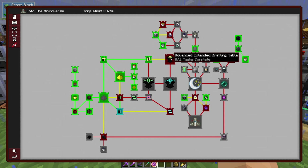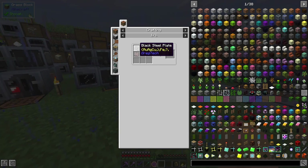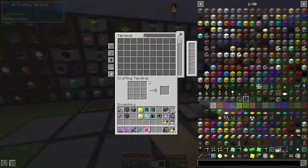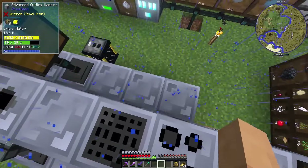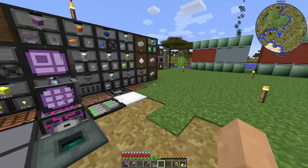That does open up the advanced extended crafting table — that could be something we look into. Wow, I have everything that I need for it, I think — I can actually make this. Give me a minute, I've got to get some more black steel, and once I get that we can go crazy here.